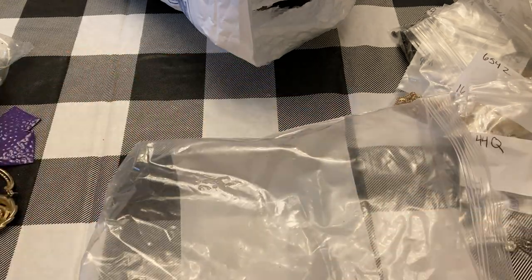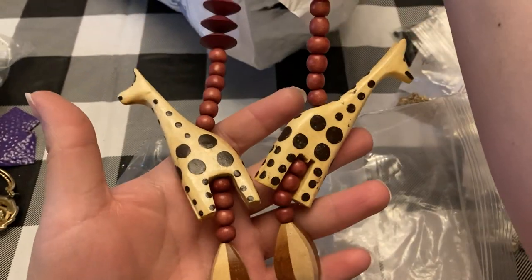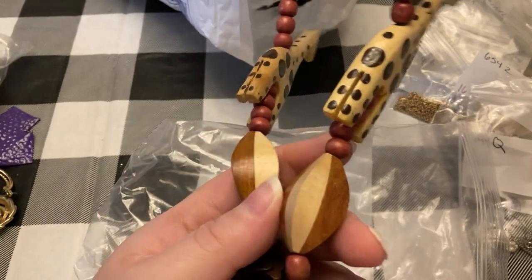Another tribal style necklace, this time with giraffes — wood carved.